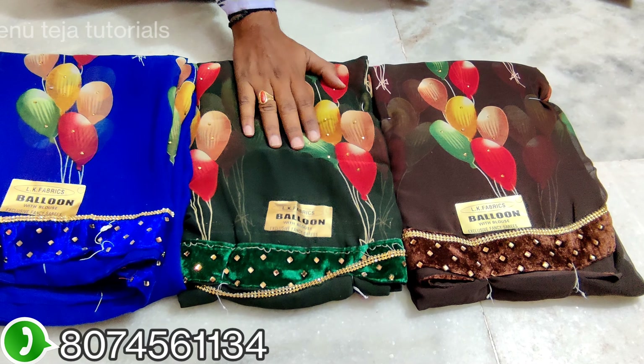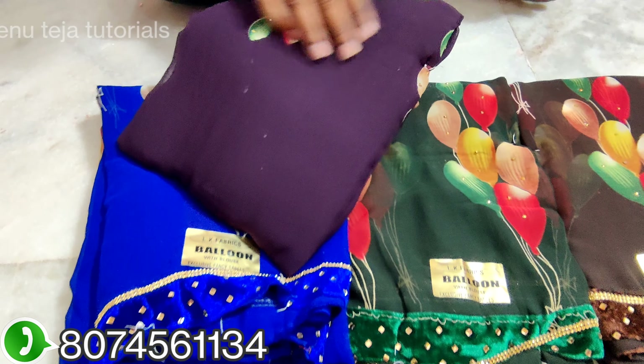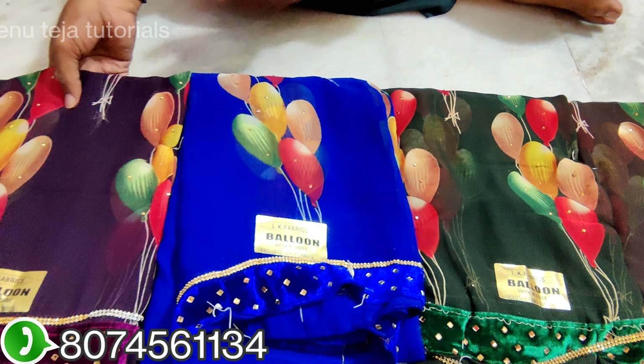It is a dark green color. This is a chocolate color matching. This color is very fast.